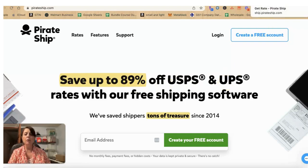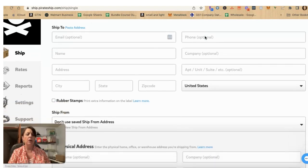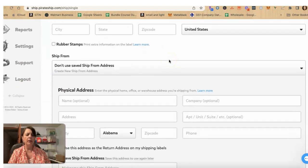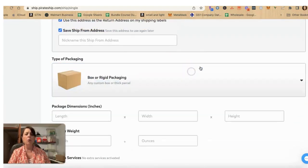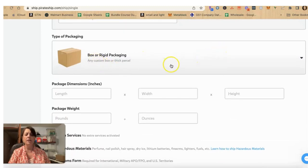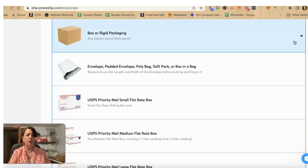I'm going to jump over to the Pirate Ship tab. Once you create your account and you log in and you want to ship your item, it will bring you to this page to create a shipping label. You will enter in who you're shipping it to, where you're shipping it from. Down below what you see is it will just have this box image and measurements. What the client didn't realize is that there is a dropdown menu here.